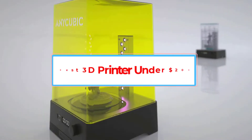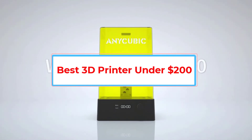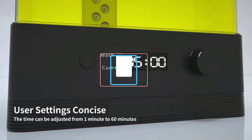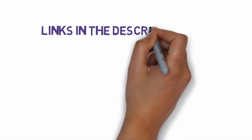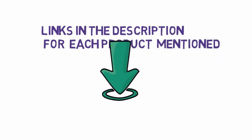Are you looking for the best 3D printer under 200 dollars? In this video we will look at five of the best 3D printers on the market. We have included links in the description so make sure you check those out to see which one is in your budget range.